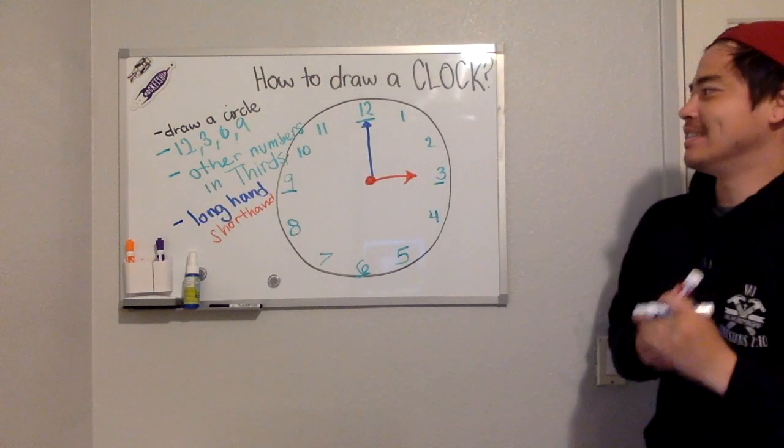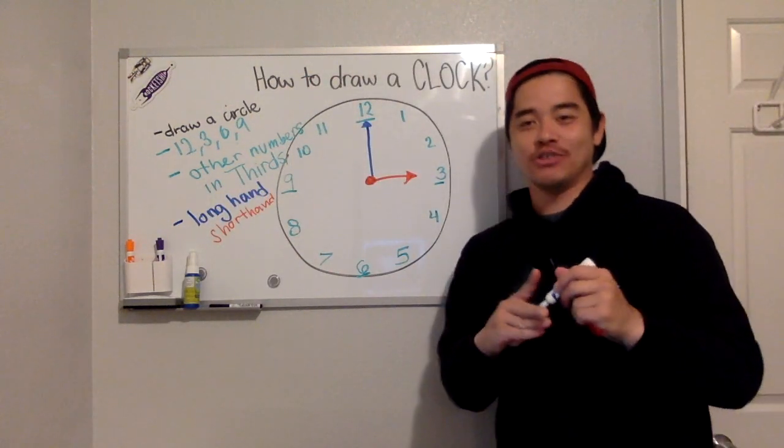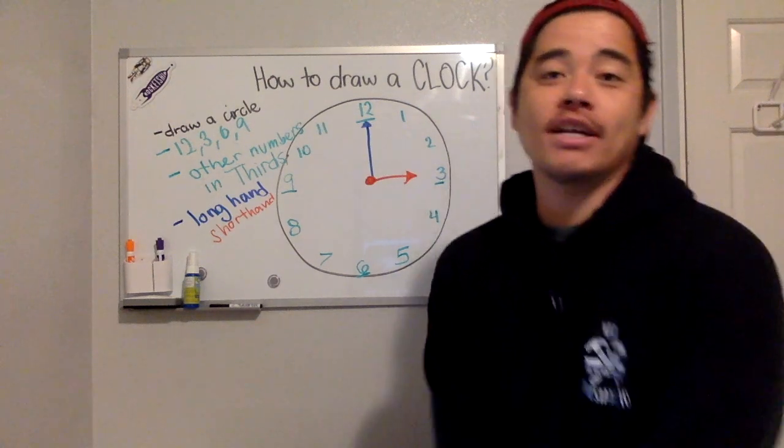Okay Rocketeers, you just learned how to draw a clock! Now that you know how to draw a clock, we can start with our next activity.